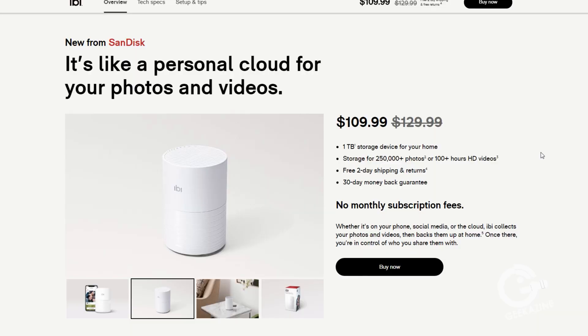Before we go further, I want to let you know that this product was given to me to review — I got the product to keep — but the opinions are all of Geekazine. Nobody has editorial rights from SanDisk or ibi. If you want to check out all my policy on reviews, go over to geekazine.com/review.